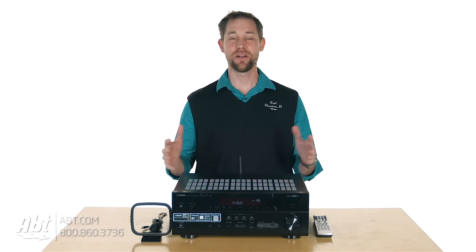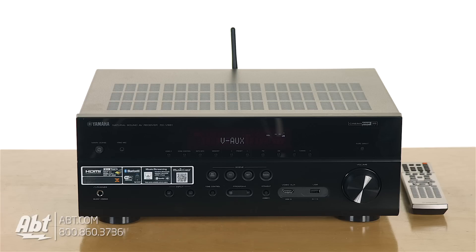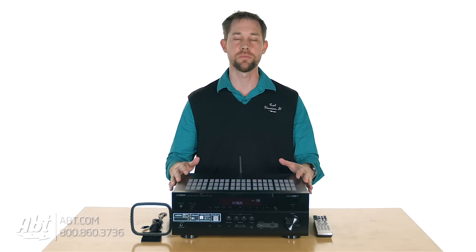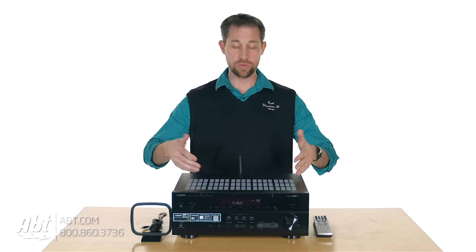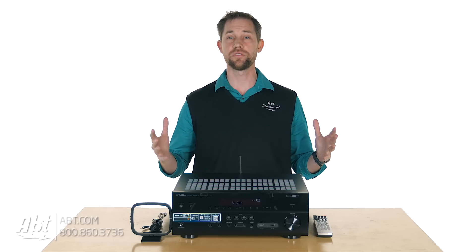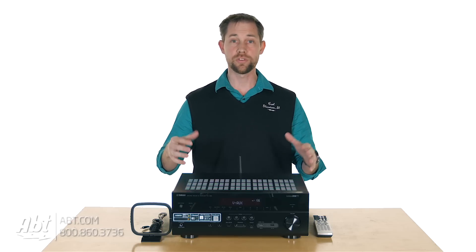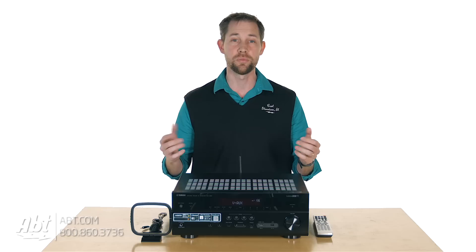Hey, I'm Carl with APT and we've got Yamaha's brand new 2016 RX-V681 receiver here for you. This is a nice receiver for somebody who has a smaller system like a satellite system where you want to hook up either five channels or seven channels. You can also run Dolby Atmos off of this one, so if you wanted to set up a 5.1.2 system, you can do that and take advantage of all the great new sound available on some of these new movies being released.